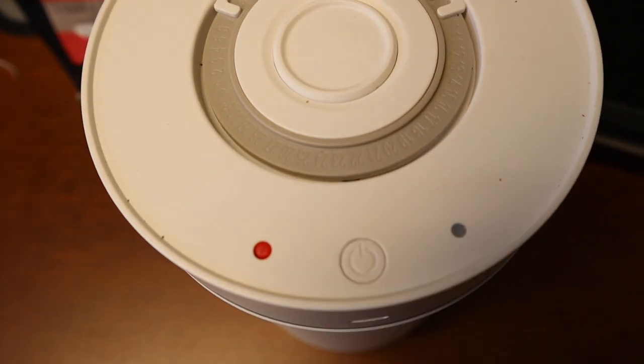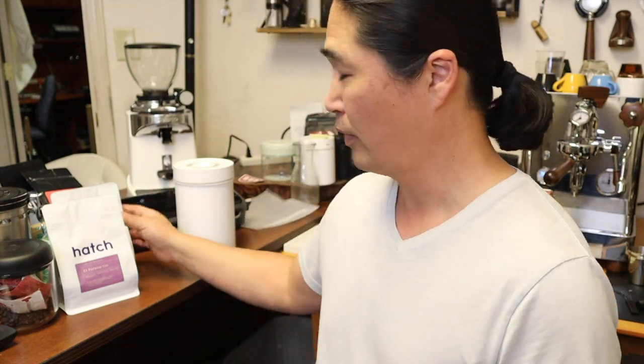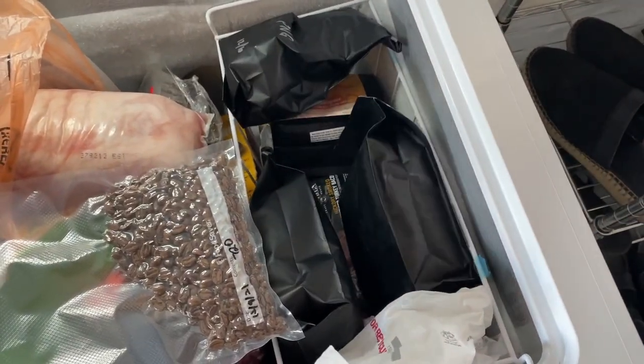Whenever I buy extra coffee beans, I just simply get the bag and throw it in the freezer. I don't have to worry about packaging it — just throw it in the freezer, because I know I'm going to use those coffee beans in about a couple of weeks.